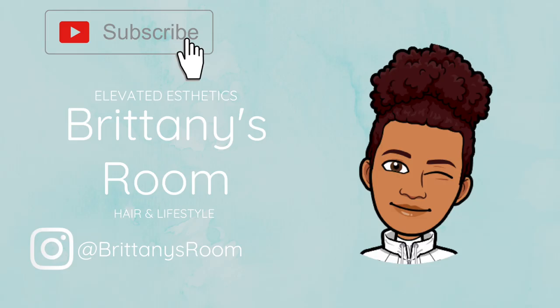Welcome back to my channel. So today I am going to show you guys how I prep my hair for protective styles.